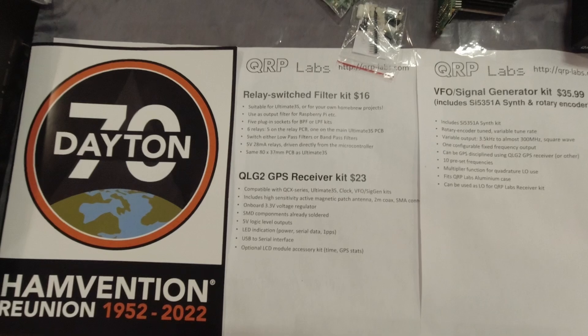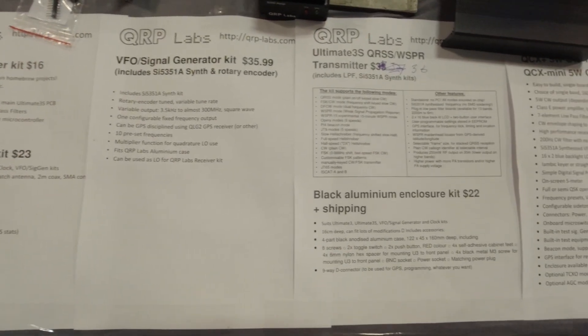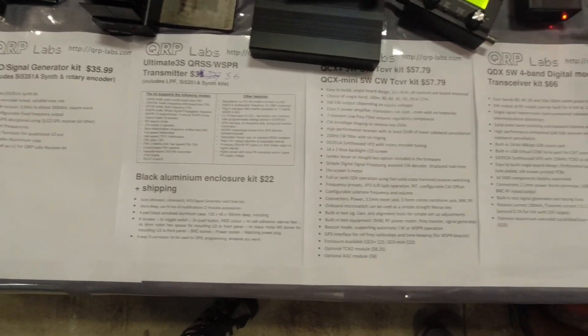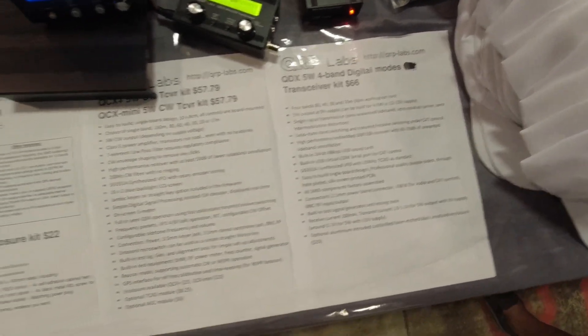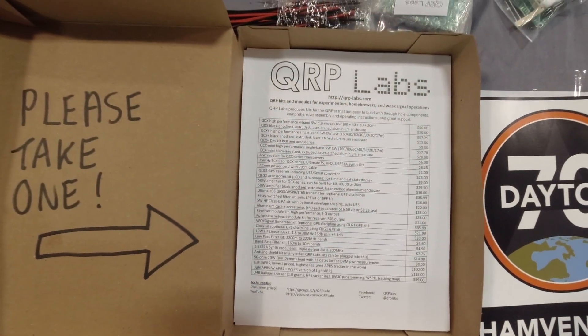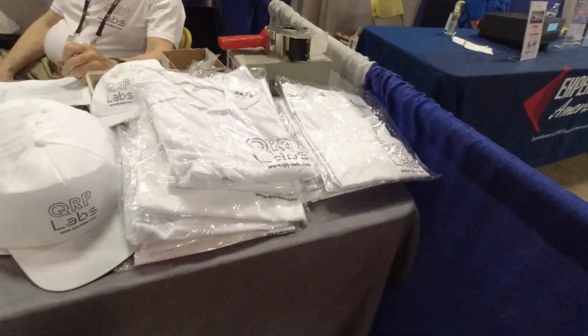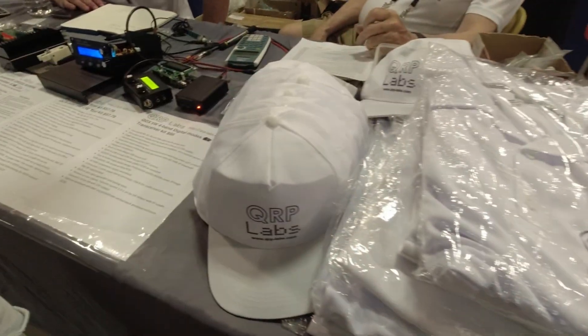We have a whole range of modules as well, all high performance and low price. We recently started doing T-shirts and hats as well — look at that, you can even get your T-shirts and hats. Very cool.